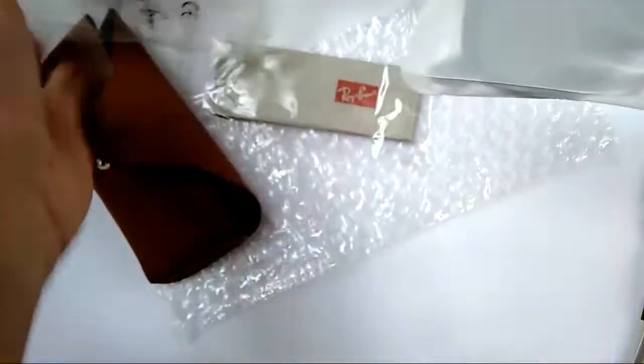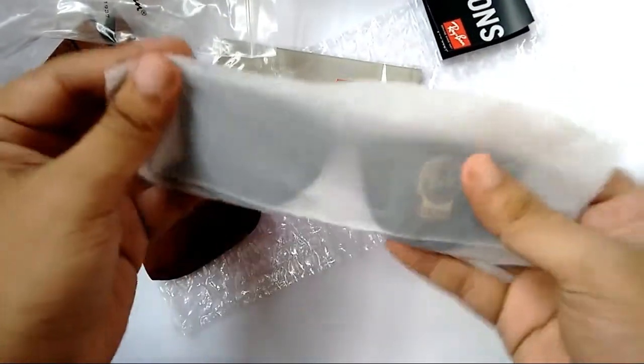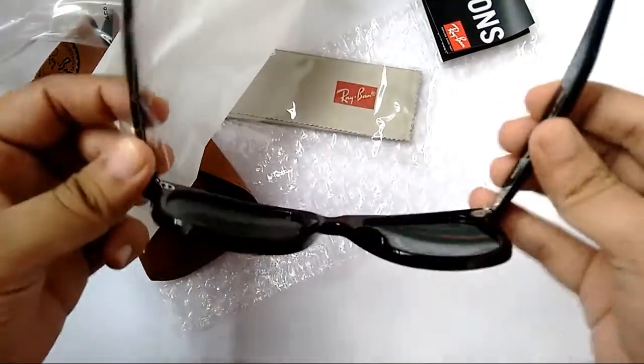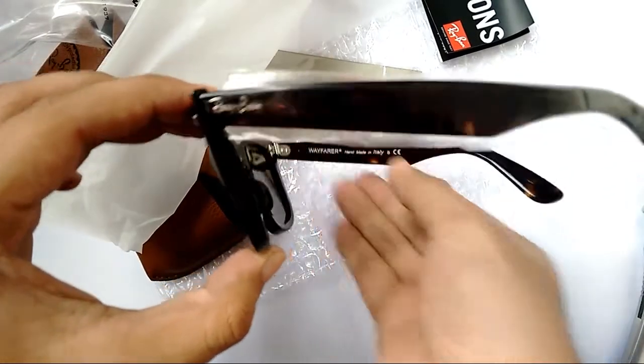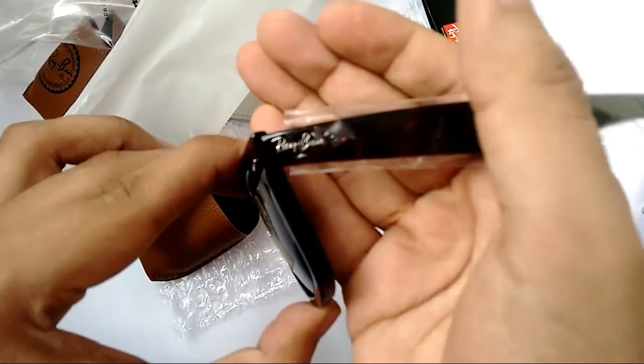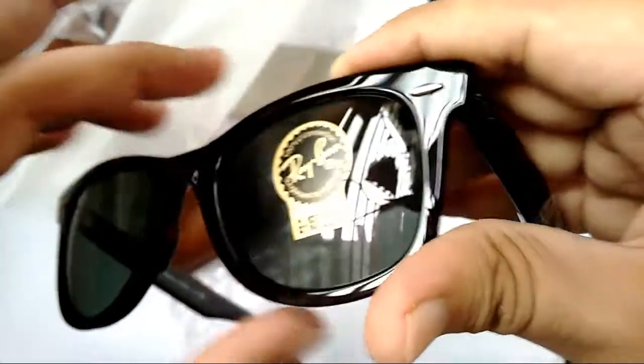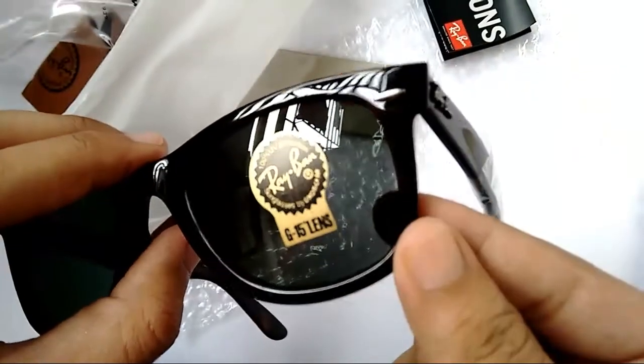I'm pretty excited — the packaging is pretty impressive. Here I have the Ray-Ban 2140 Wayfarer. There's a Ray-Ban logo there, I love that angle, and here's the G15 lens.